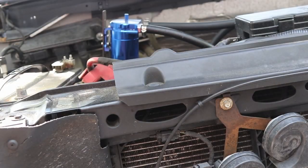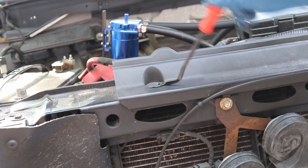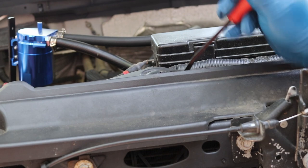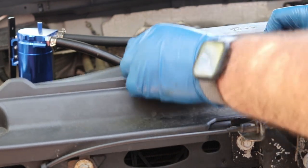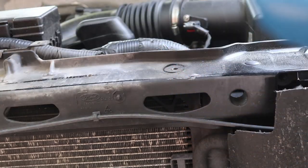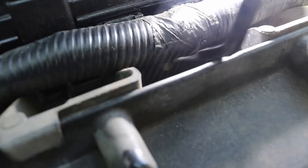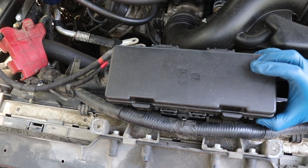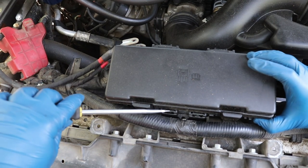To remove these, you can just use a flat blade screwdriver, or you can get a tool like this — it makes it a lot easier. These tend to fight you with a screwdriver or pliers, but this little tool pretty much pulls out perfect every time. There we go. Now we can remove this. Looking at it, you can see the bottom of that Christmas tree, so we just want to get in here and pop it out just like that.